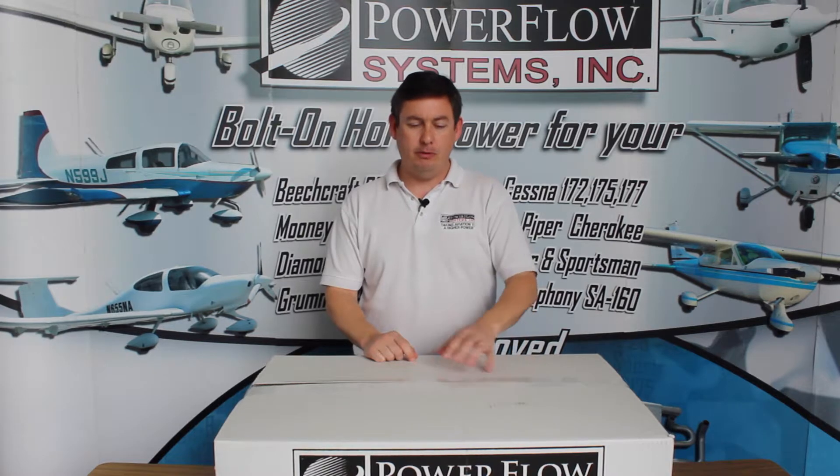Hi, my name is Darren Tillman and I'm the General Manager of Power Flow Systems. Today we're going to take a look inside a box of one of our most popular exhaust systems, ready to go out to a customer. This is for a Cessna 172 and we're going to look at what's in the box, the different components, and how it's packed so that when you receive yours you'll know what's in there.